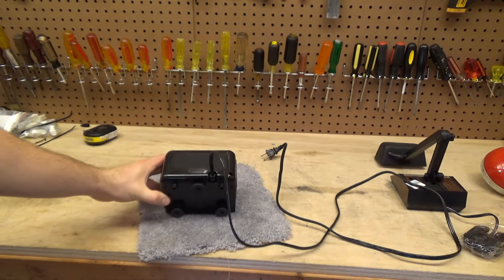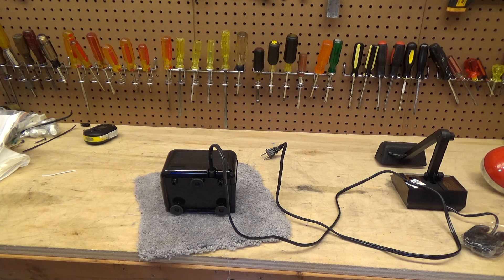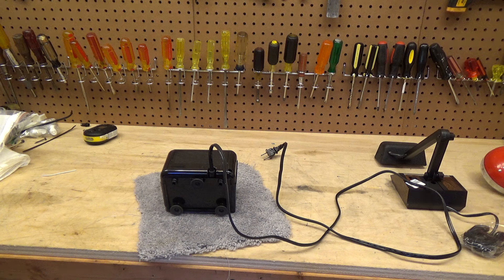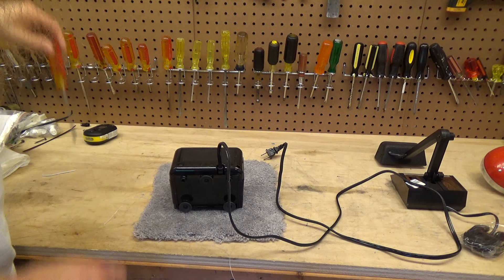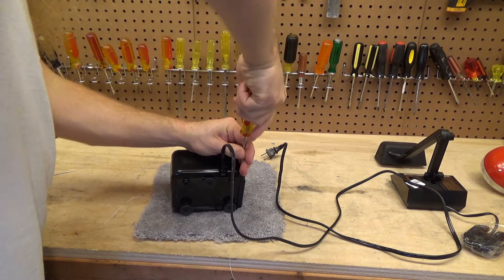This is the Panasonic KP310 pencil sharpener. This one's lower power draw — it's 1.2 amps — but it must have some serious gear reduction, because you can put that pencil in there pretty hard and it still runs. It runs very slow though. But it's a great sharpener, as most of these Panasonic ones were. But even the best equipment can occasionally have breakdowns.